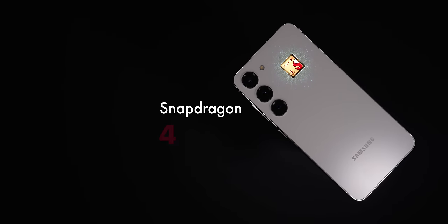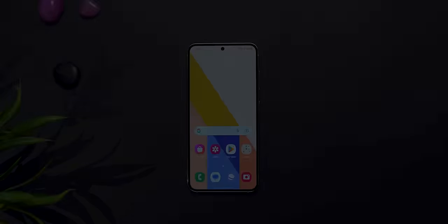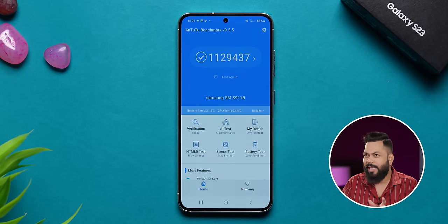It is powerful because it comes with the Qualcomm Snapdragon 8 Gen 2, which is a 4nm processor. This is the base 128GB variant, which has UFS 3.1 storage with LPDDR5X RAM. If you have the 256GB variant — the 8/256 — you get UFS 4.0 storage instead. Because of this, the Antutu score is around 1.1 to 1.2 million.